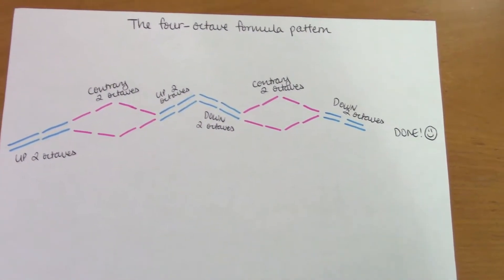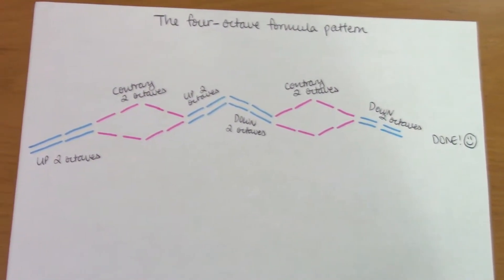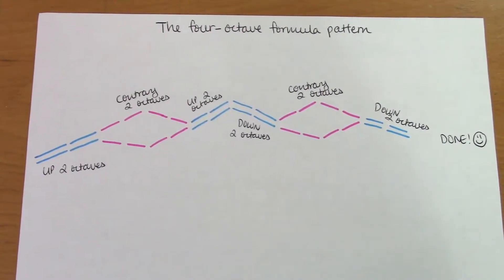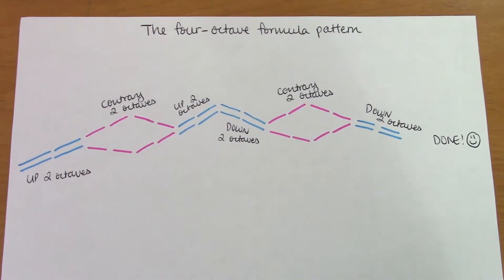So this is what the entire thing is going to look like. I'm trying my best to fit this all into the frame. But yes, this is what it's going to look like, and now let's go on to see how it's done on the piano.